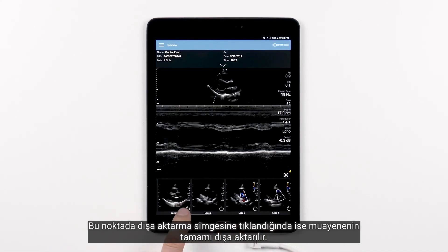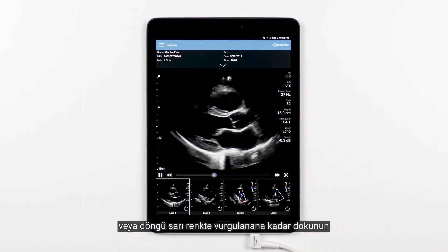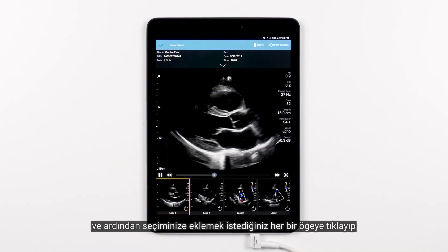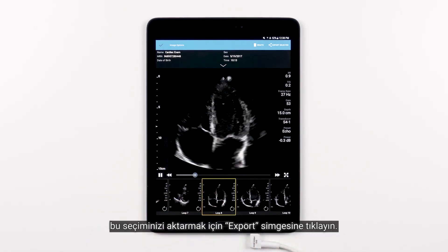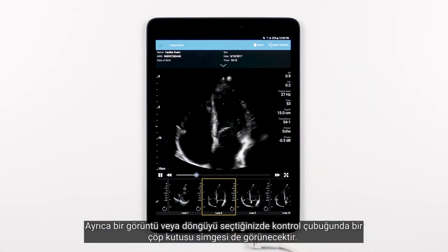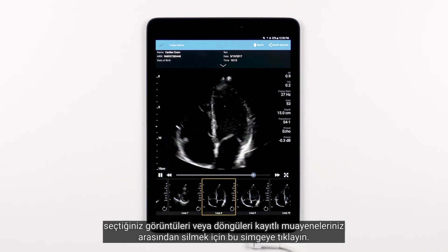Tapping the export icon will walk you through the process to export the entire exam. If you only want to export specific images or loops, just long press one of the images or loops below until it is highlighted in yellow, then tap each additional asset you want to include in your selection, and tap the export icon to export just your selection. You'll also notice that when you have images or loops selected, a trash icon will appear in the control bar. Tap this icon to delete your selected images or loops from the saved exam once you have successfully exported the image, or should you wish to no longer keep them.